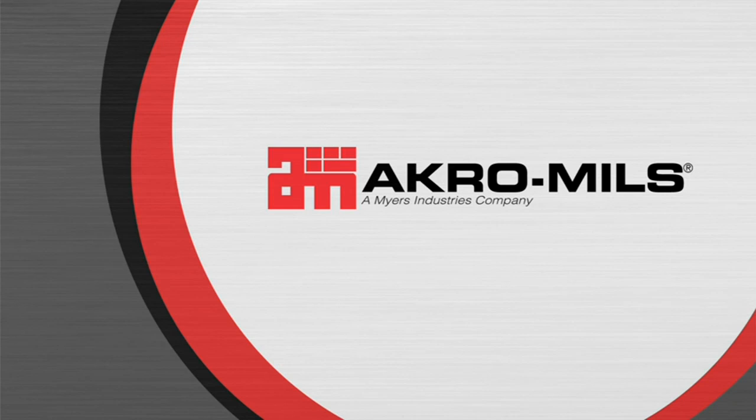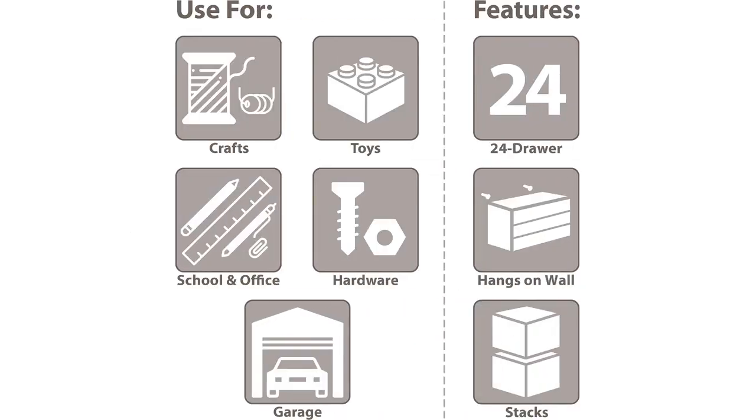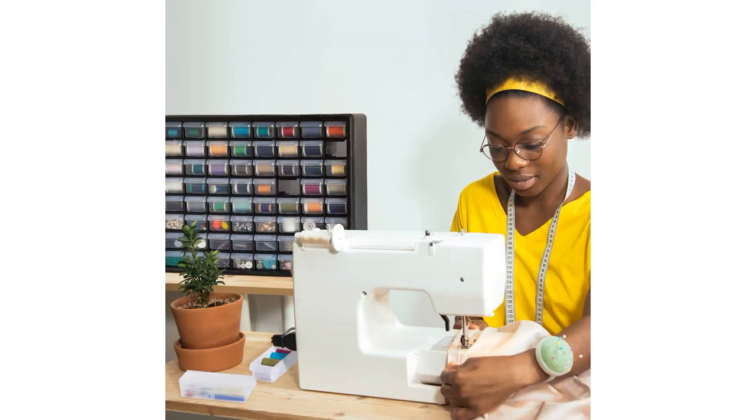Additionally, the cabinet comes with built-in stops to prevent the drawers from falling out, which is a great safety feature. The black color of the cabinet adds a touch of sophistication to my craft room, and it blends well with the overall decor.